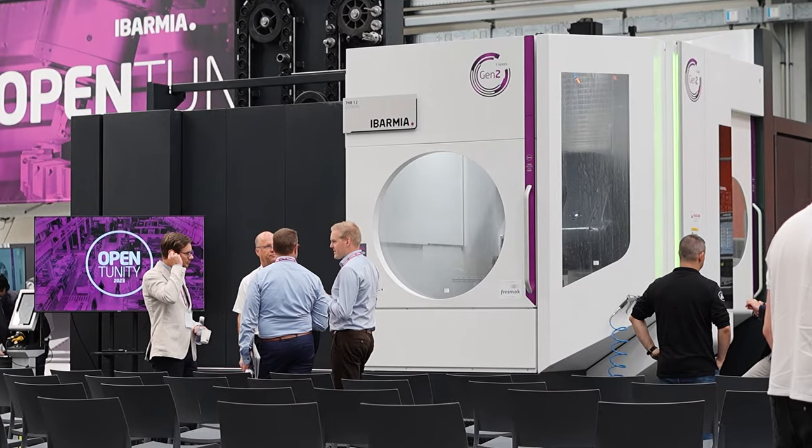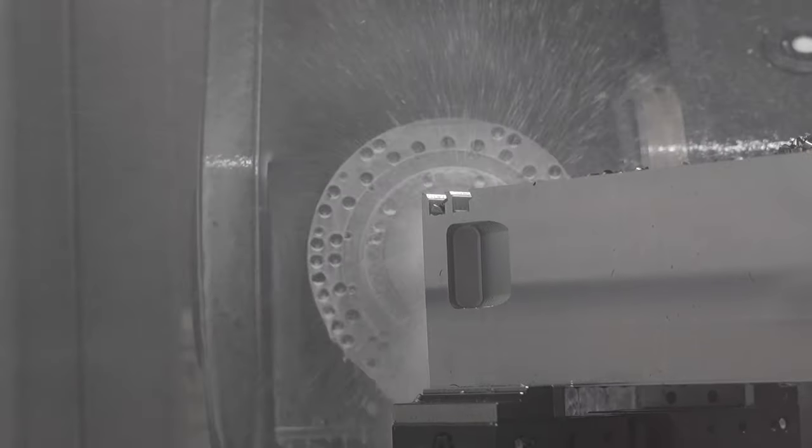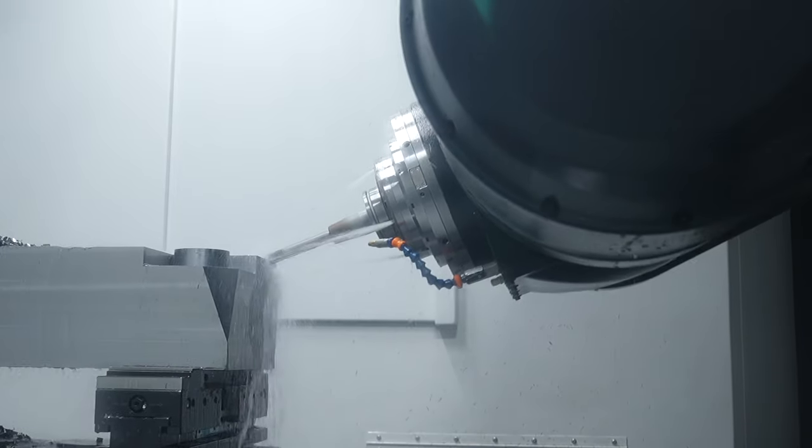Let's talk to Miguel from SolidCAM about the exact features on the demonstration. Now let's look at the component here on the machine. This is a T12 machine from Ibarmia, one of the brand new in the machine range. Miguel, could you talk us through how your CAM system, SolidCAM, programmed some of these features and what they are? Yes, well, in this part we wanted to show both the software, the machine, and the tooling.